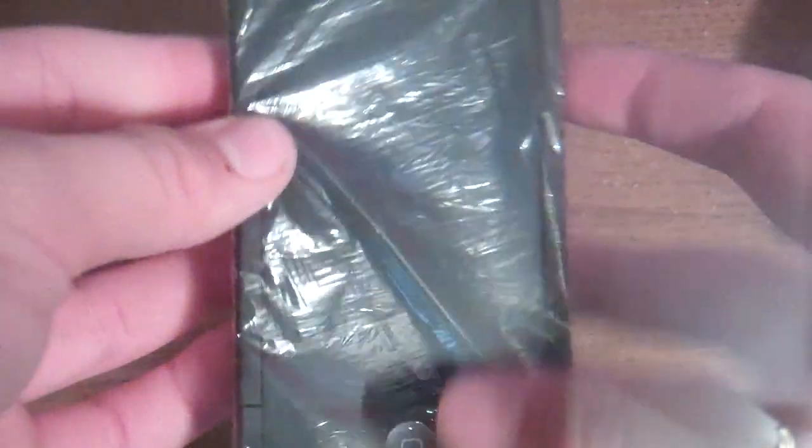That was a bad piece, so I'm going to get a different piece. It will take some time to adjust it. Now I'm going to get a piece of duct tape and go ahead and tape it down — and there, you have a screen protector.